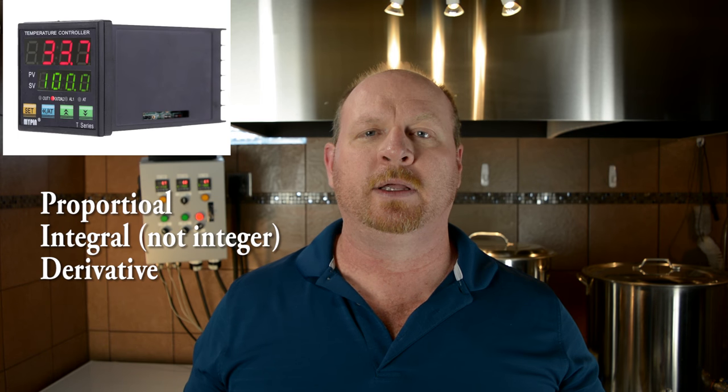Now let's talk about some of the components. What I consider to be the brain or heart of the electric brewing system is the PID, which stands for proportional integer derivative. Basically it looks at your system, takes some calculations in a learn mode, and formulates how much electricity it needs to apply to the element to maintain a certain temperature. It runs an algorithm in learn mode, fluctuating the temperature up and down to determine the thermodynamics of your system, and then it will hold at your set point.